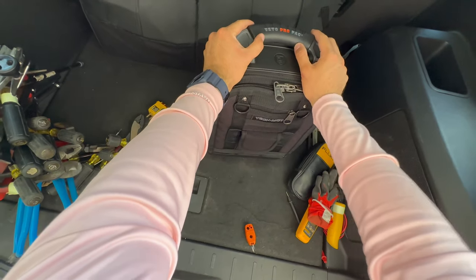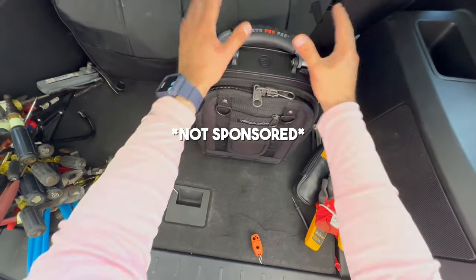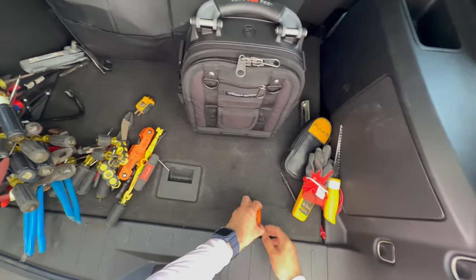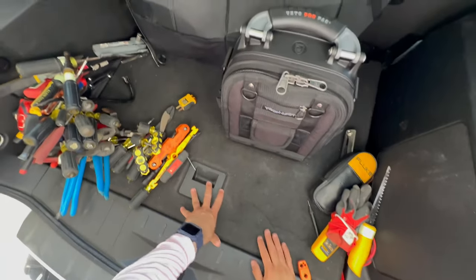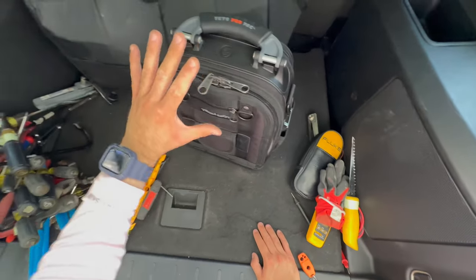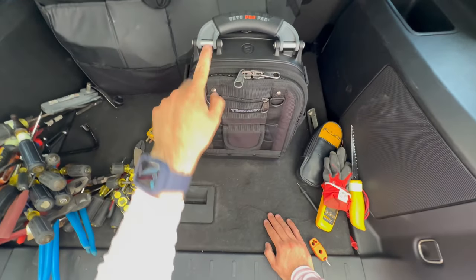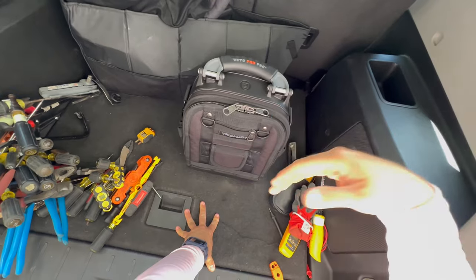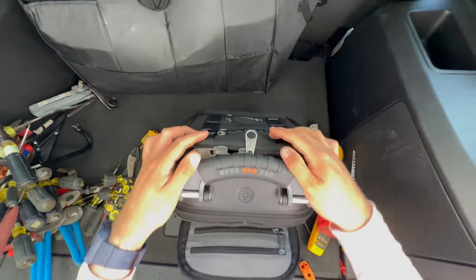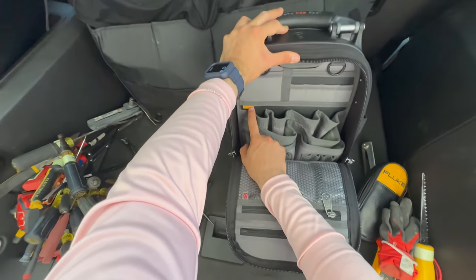First I want to say thank you to Veto Pro Pack for sending this to me. I'm not promoting this because they're paying me — they did send it for free, but I'm promoting it because I show things I actually use in the field. If the Tech XL bag was too big for you, here's the Veto Pro Pack Tech MCT. This is the Blackout Build Out version — notice it's all black. They have two types: the Blackout Edition and the Blackout Build Out Edition.